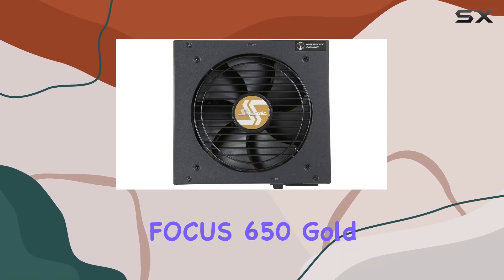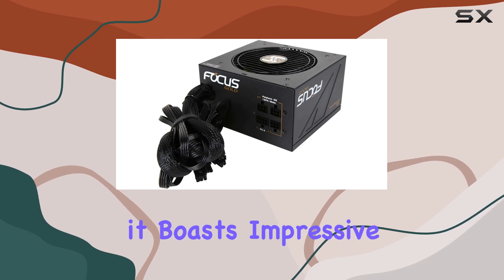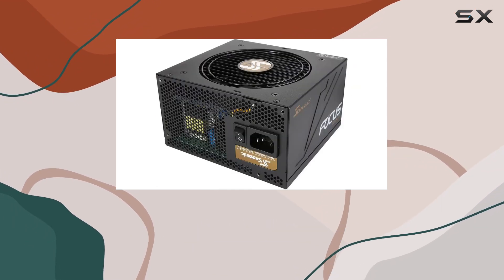Efficiency is key with the Seasonic Focus 650 Gold. With its 80-plus Gold certification, it boasts impressive efficiency levels across various loads, ensuring that your system runs smoothly while minimizing wasted energy and heat output.